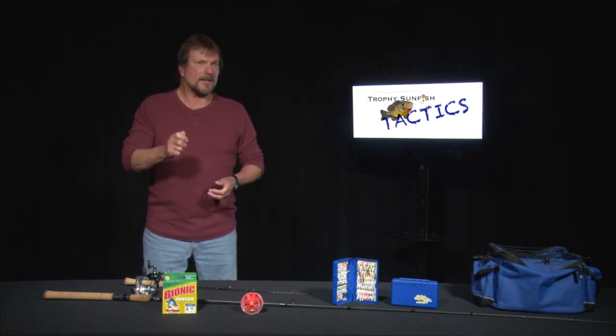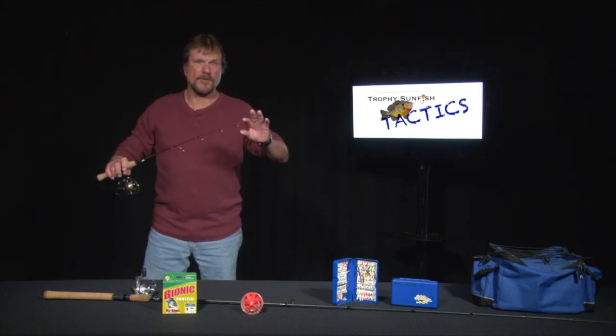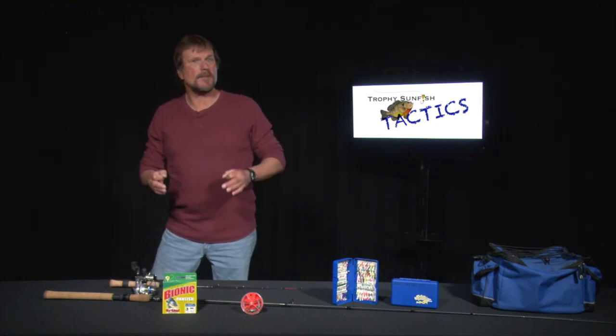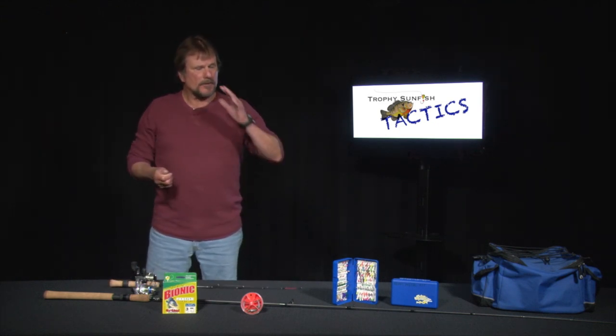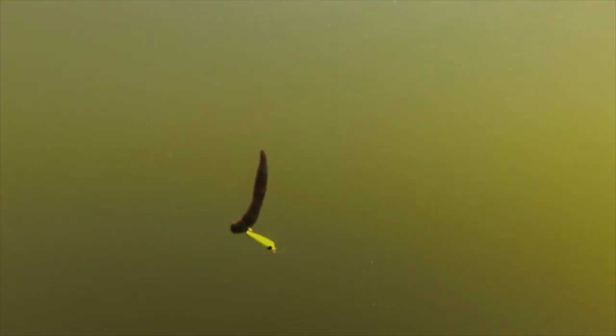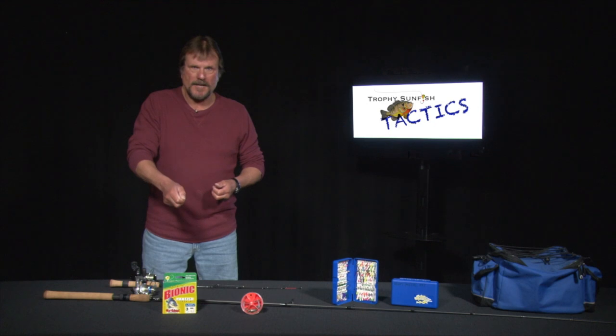I am definitely watching my line, watching a spring. A lot of people still use their ice rods with a sensitive tip — works fantastic. Do I use a bobber mid-summer? Not too often. I'm paying close attention to that rod tip or that line. There's not a presentation these fish haven't seen from winter through mid-summer. So you want to get their attention — they're being finicky. Work these lures aggressively. Get down to the bottom, jig your way up. Get down to the bottom, jig your way up.